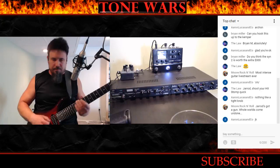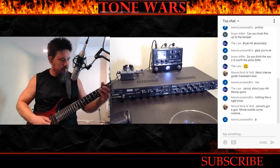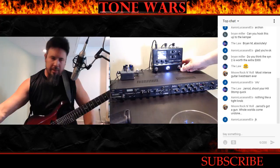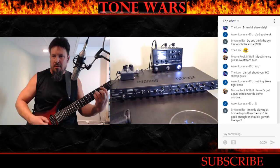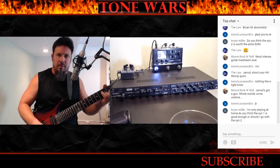Let me show you the HX Stomp quick. Here's the delay and reverb snapshot — then I have a gray phaser on another snapshot — and here's the dry one.